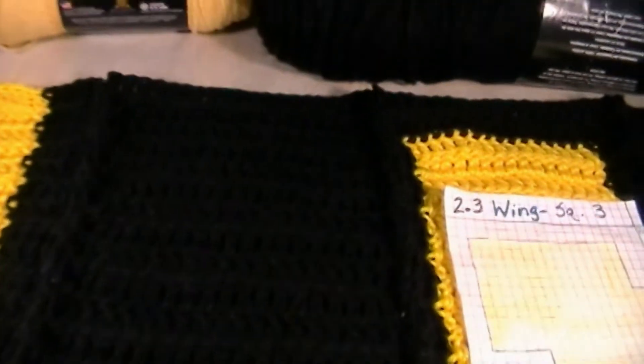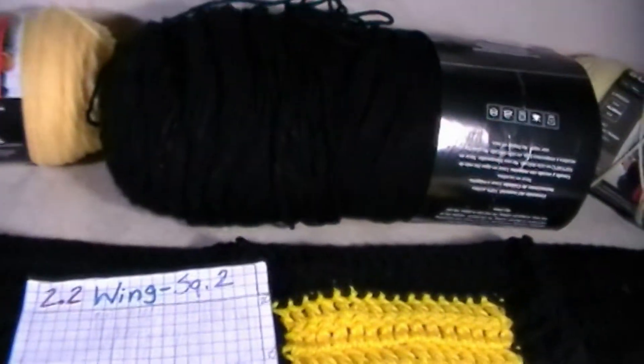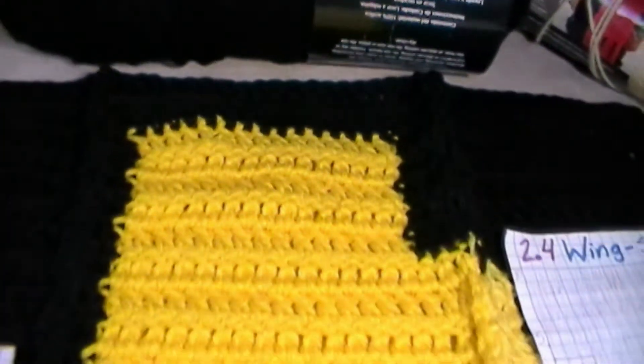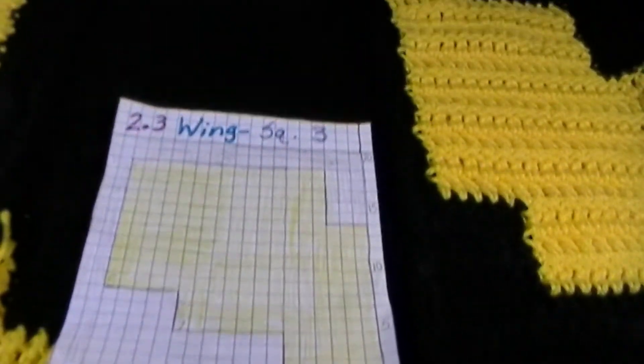They are all sewn together — that's what section 2.2 looks like. The next section is 2.3, and here's 2.3 along with its graph.